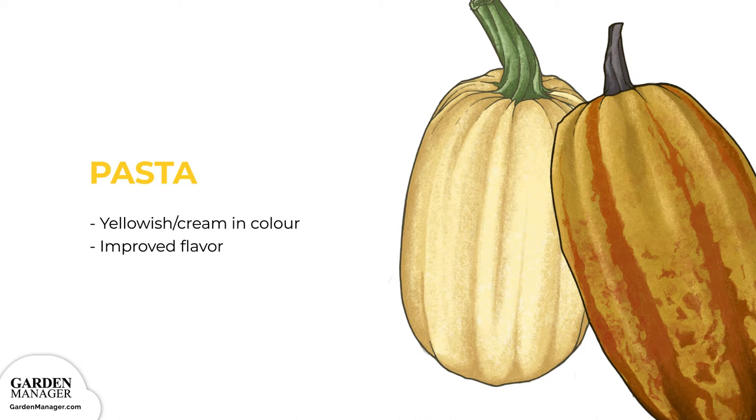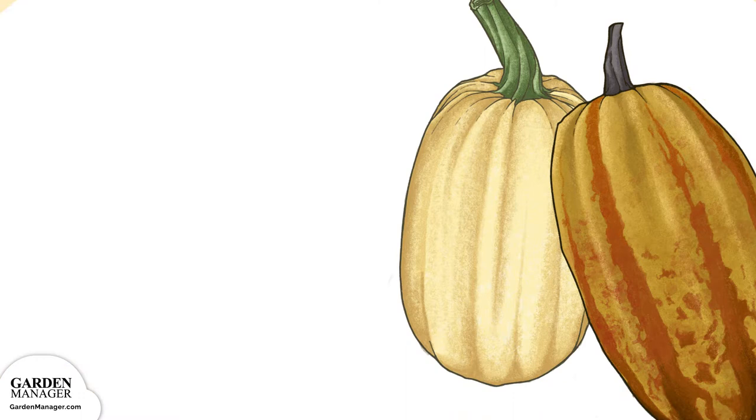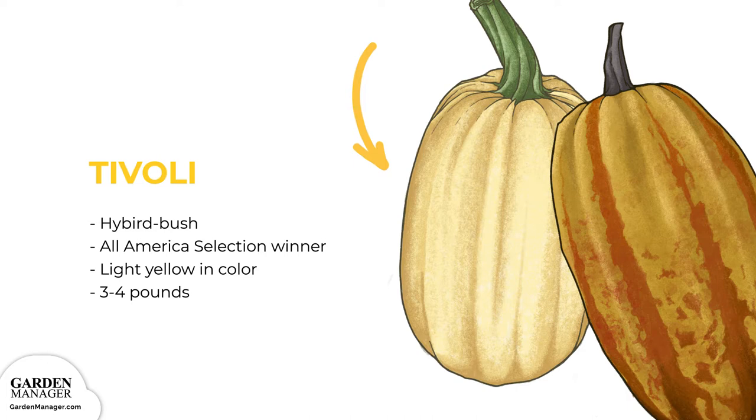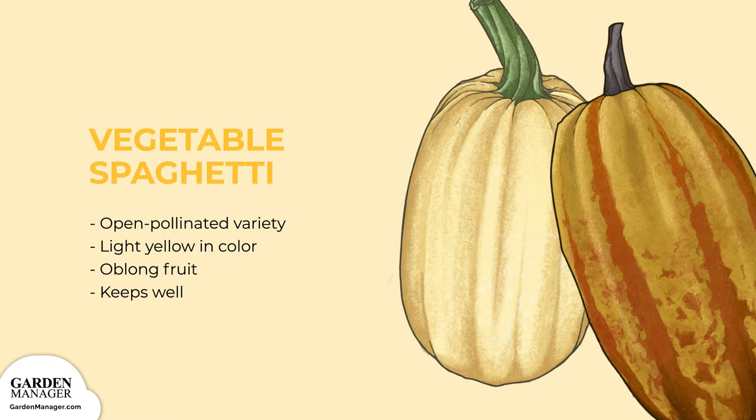Strippetti, a hybrid of spaghetti and delicata, this variety has great taste and stores really well. Tivoli, a hybrid bush variety, this All-America Selection winner is light yellow with uniform fruit that are 3 to 4 pounds. Vegetable Spaghetti, an open-pollinated variety that is light yellow in color and produces oblong fruit — it also keeps well in storage.